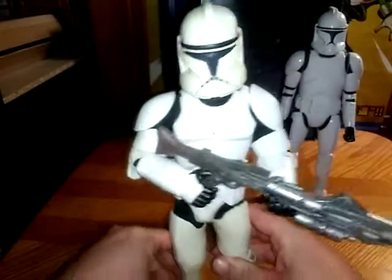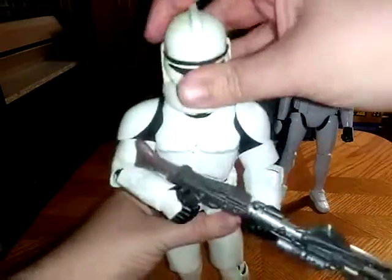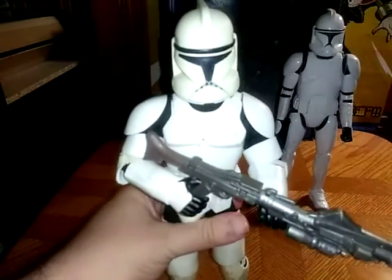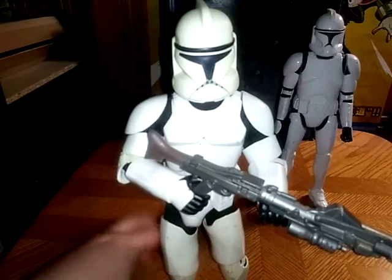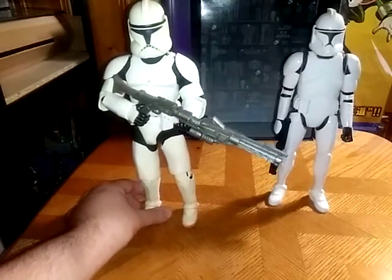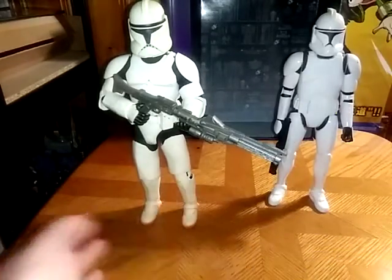Or you can have him trying to mount it and hold it at the same time. His head is on a swivel — I love that about figures — and this figure is incredible. He is very poseable. These clones are great.